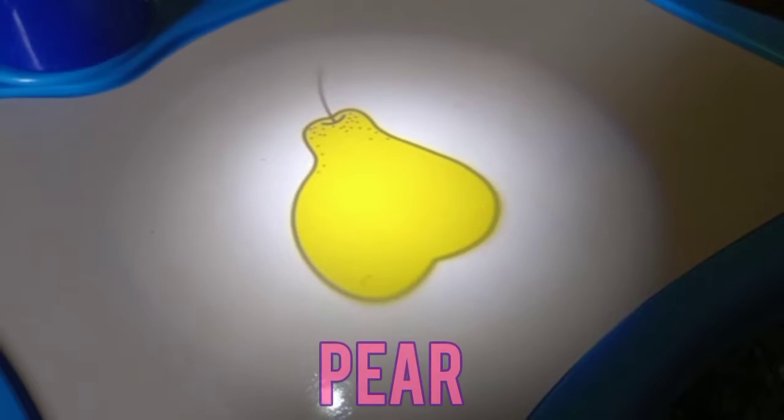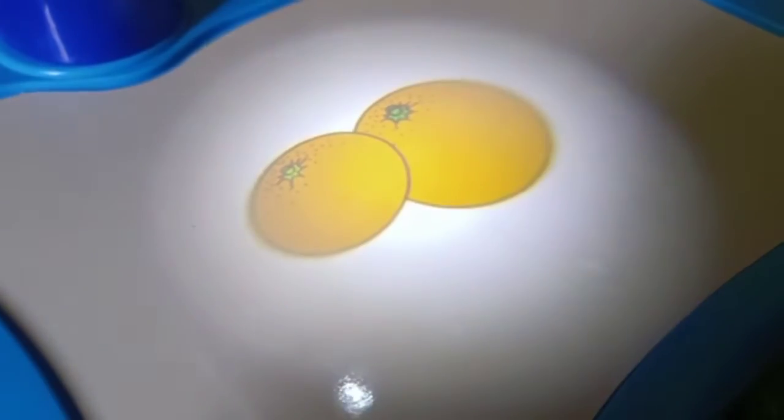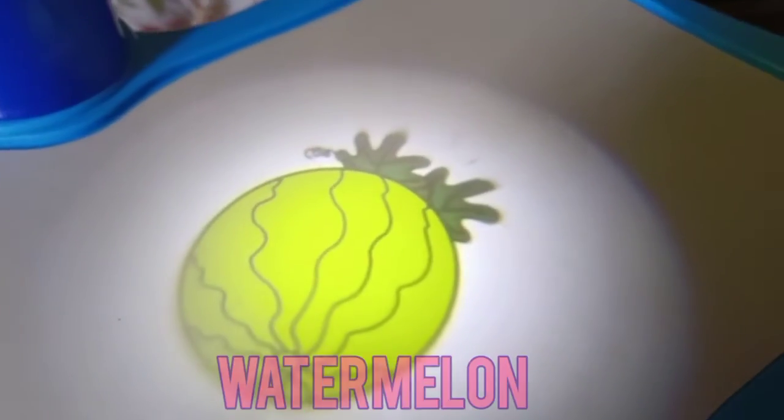Pear, pineapple, apple, orange, tomato, cherry, grapes, watermelon.